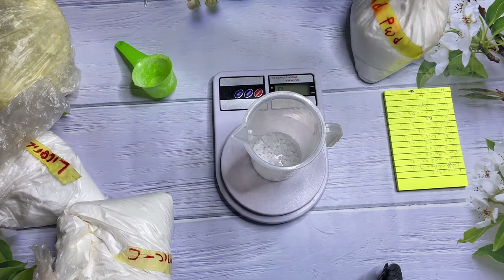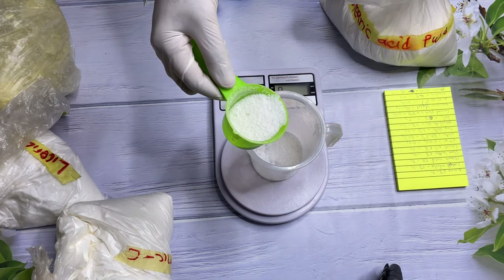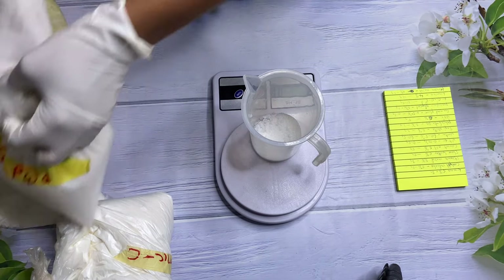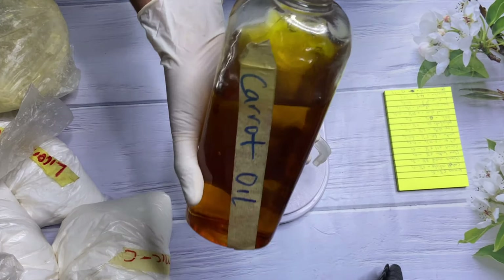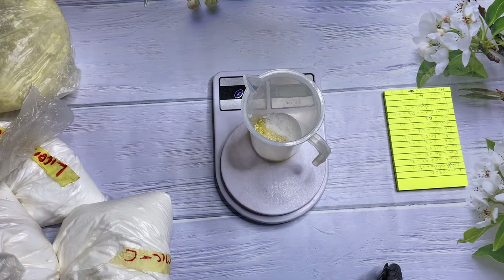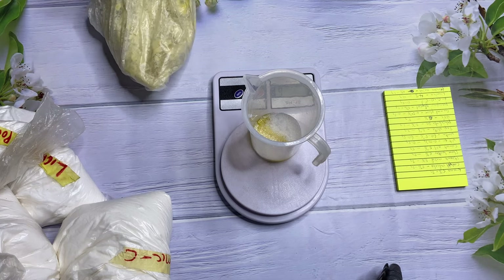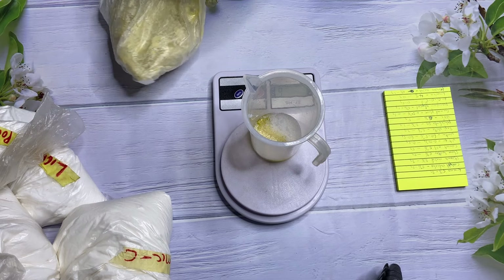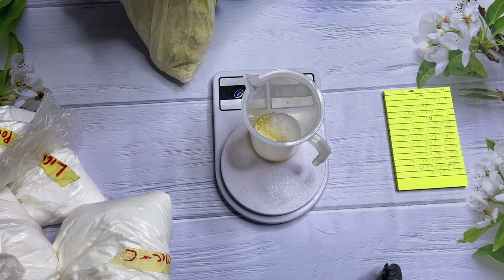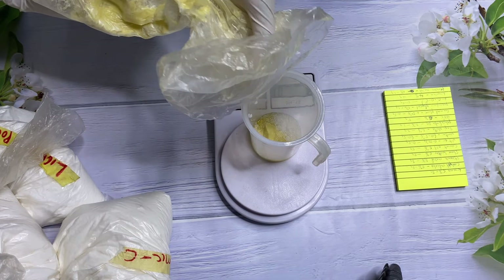We're also going to be using stearic acid at three percent. This cream is a 100ml or 100 gram batch, so stearic acid at three percent would be three grams. I also added cetyl alcohol at five percent — unfortunately I didn't film that part. I'm also going to be adding carrot oil at five percent. If you know how to convert your percentage to grams this will be easy, but if you don't, you need to get my ebook to learn how to formulate a proper recipe.